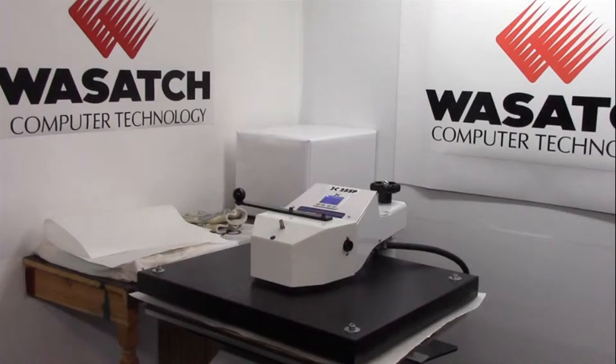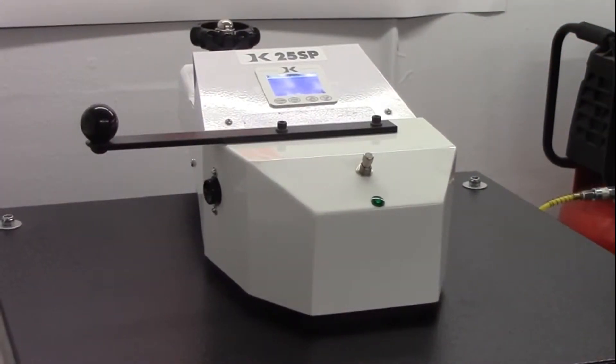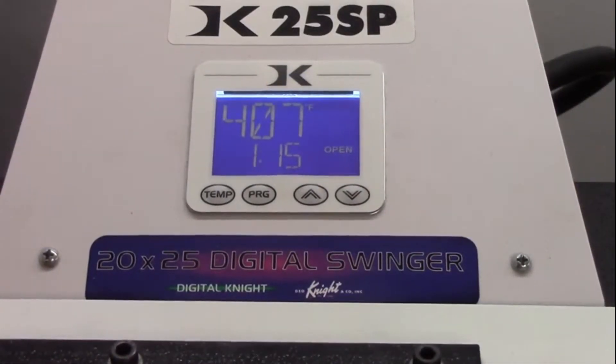Now it's time to begin pressing. At our facilities in Utah, which is a dry and semi-arid desert climate, we have our pressure set to 55 psi, press temperature 400 degrees, and press time at 75 seconds. Remember that the heating temperature and pressure are subject to change based on your geographical location and substrate you are pressing on. Make sure that both the heating and pressure settings are set appropriately before pressing.